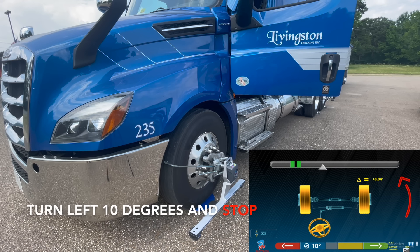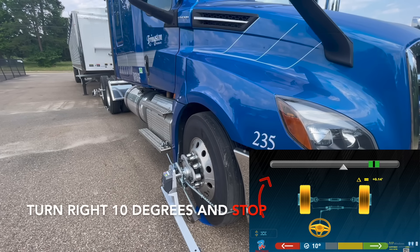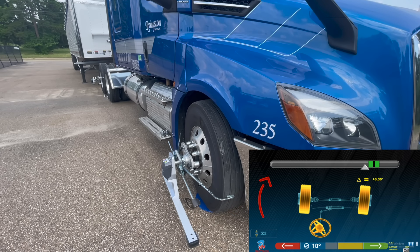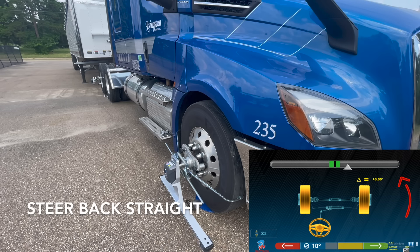The system now advances to the caster turning routine. Turn left 10 degrees and stop. Turn right 10 degrees and stop. Steer back straight.